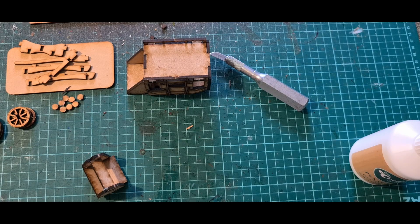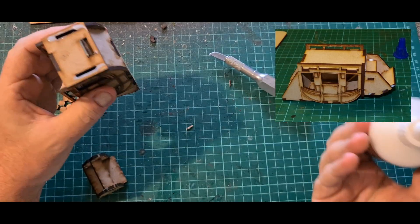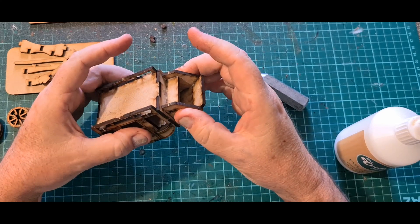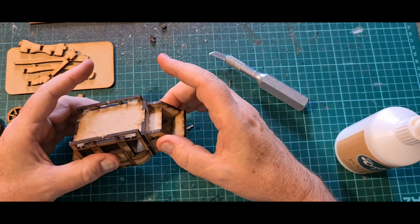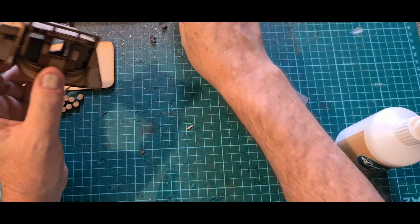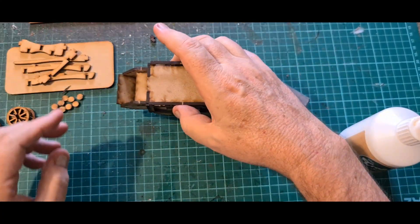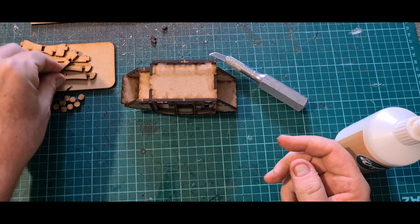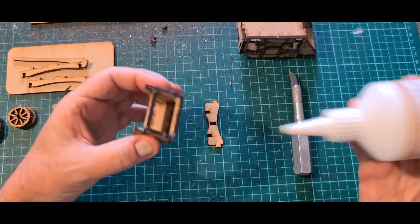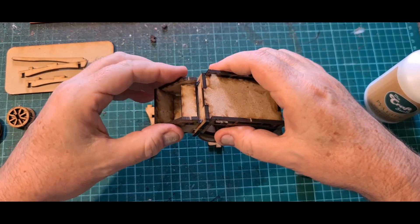Had a look at the instructions again — right, that will sit on the front. There we go, it's starting to look like a coach now! I did find out that the front section is quite heavy and the weight will actually pull it off the front of the coach, so you need to keep an eye on that when working with wood or craft glue. And yes — as you can see, it just fell off. Apply more glue; glue always fixes it.